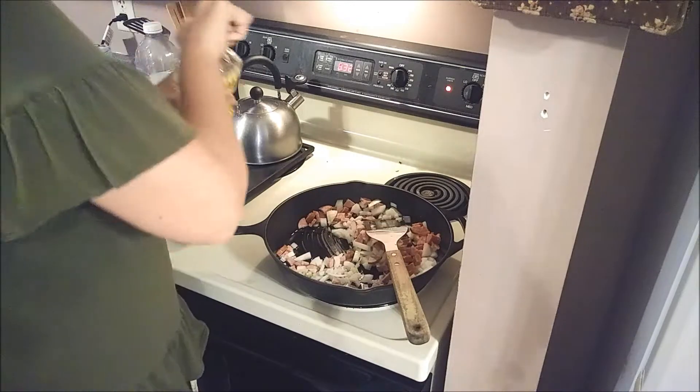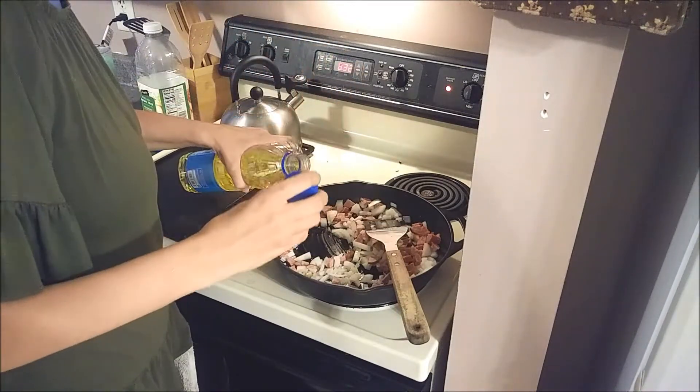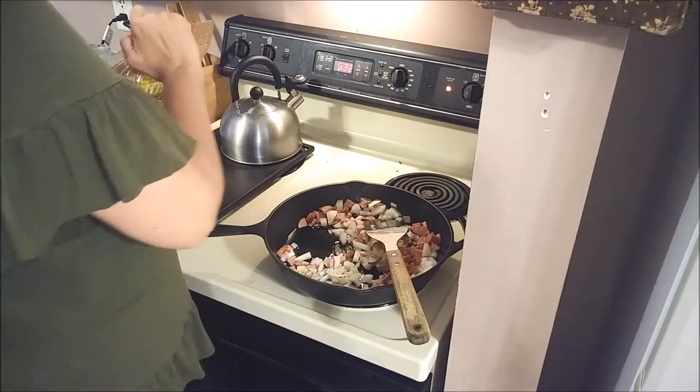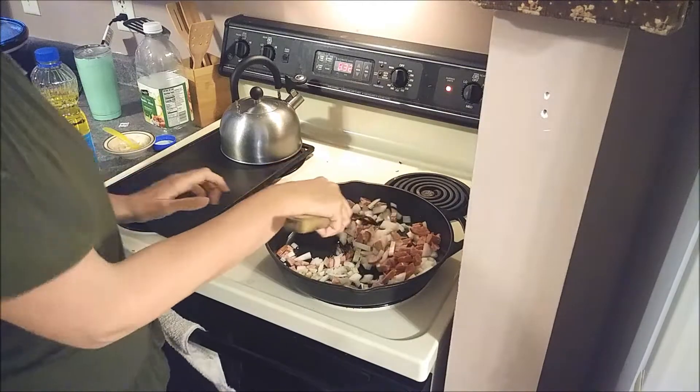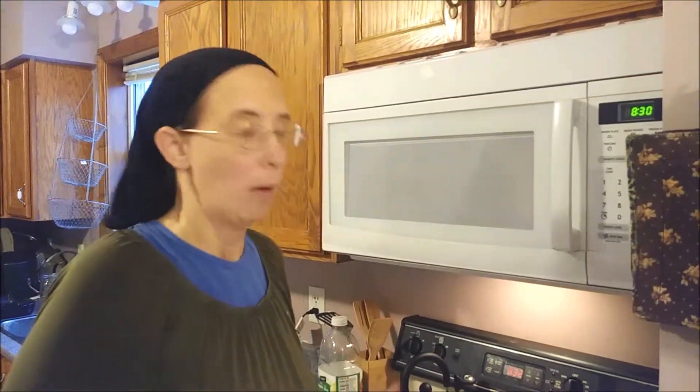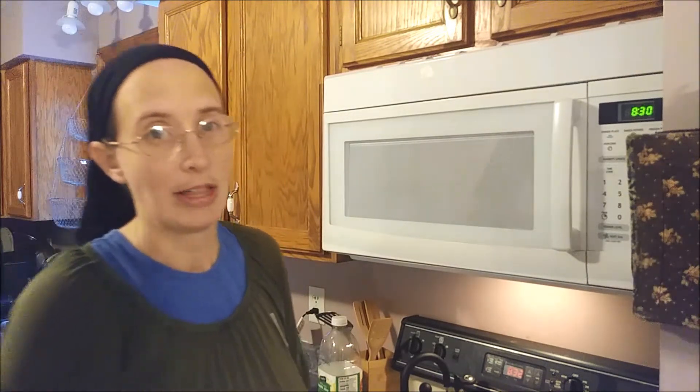I didn't add quite enough oil, so we're going to do that. I wanted to say on this video — I have gotten a lot of inspiration from certain people that I watch on YouTube. And because I'm making these videos for you wonderful folks, I'm missing out on watching my YouTube videos. Because usually, while I'm standing in the kitchen chopping vegetables or washing dishes — my husband usually washes the dishes — that's when I have a chance to watch YouTube videos. So I haven't been able to watch them during this time because I've been making these videos for you guys.